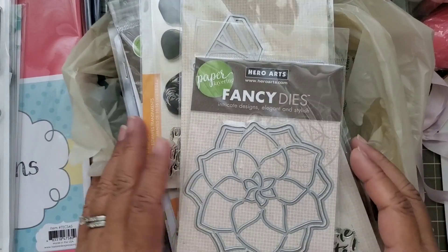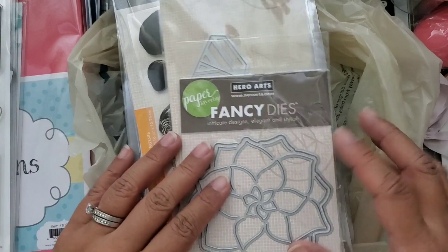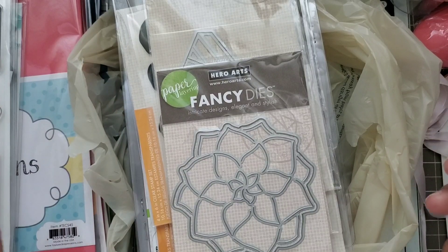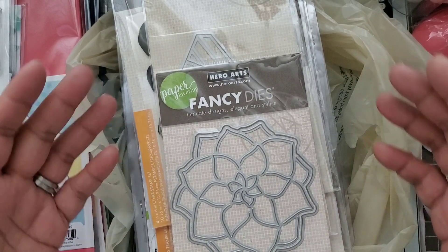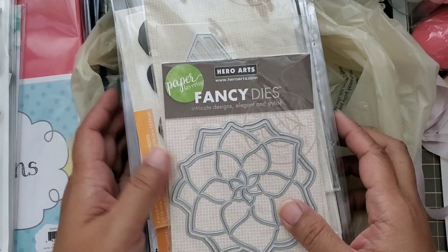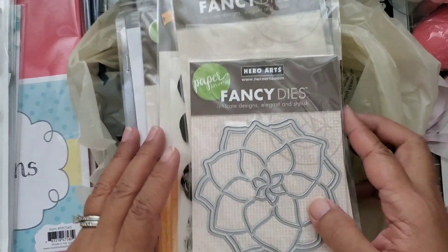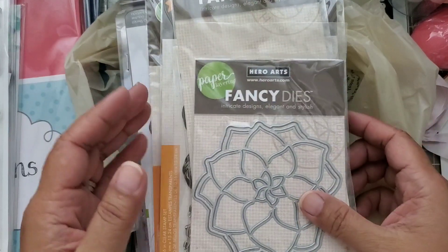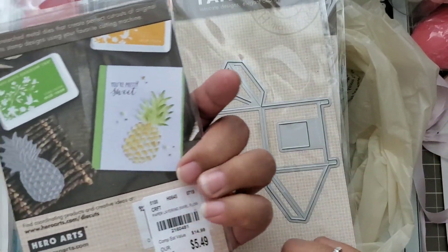Hey everybody, I have another haul to share with you all. This is from Tuesday Morning. You'd think Hero Arts, but I stopped at a Tuesday Morning because we were over in that area — probably a big mistake — but I picked up a few things that I hadn't seen before. So let's dive right into it. This is a succulent die from Hero Arts.